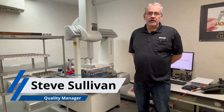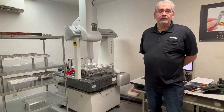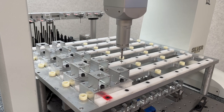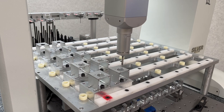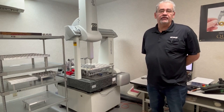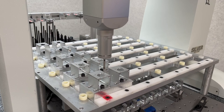Hi, I'm Steve, Quality Manager here at Staub. I'm standing in front of one of our CMMs that's equipped with a multiple fixture plate that enables us to do lights-out measuring. Our fixture plates can handle between 18 and 168 different parts, allowing us to utilize between 2.5 and 8.5 hours of nighttime measurement.